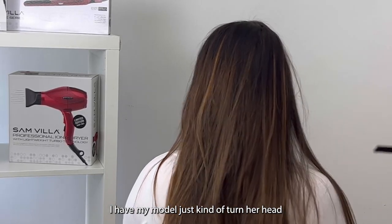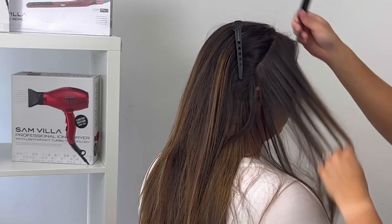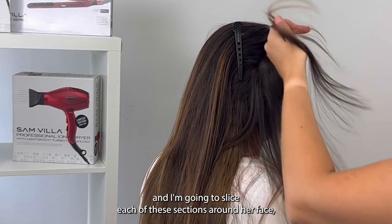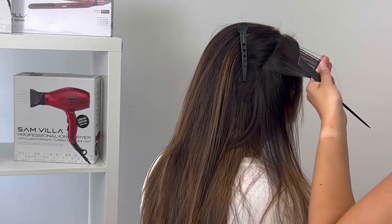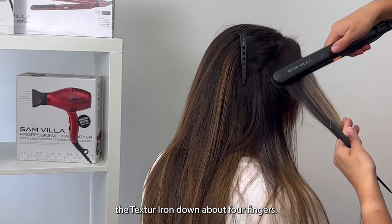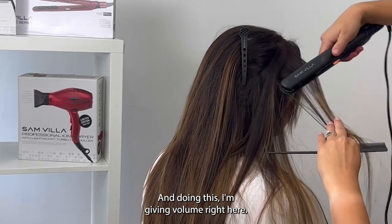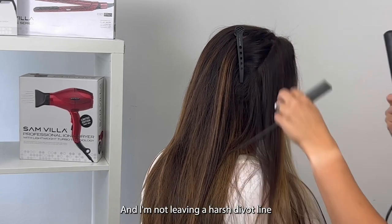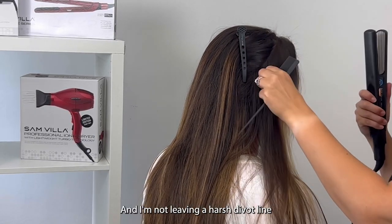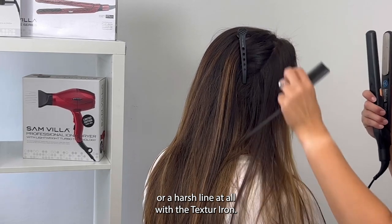I have my model turn her head a little bit to the right, and then I'm going to slice each of these sections around her face and bring the texture iron down about four fingers. In doing this, I'm giving volume right here and I'm not leaving a harsh divot line or a harsh line at all with the texture iron.